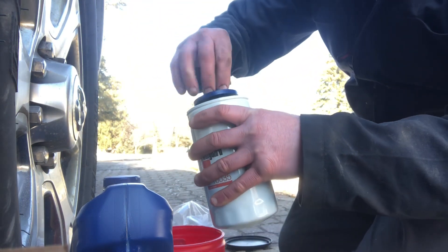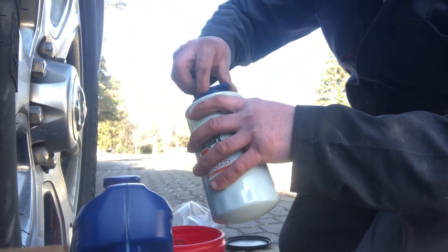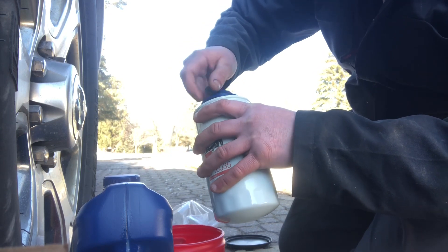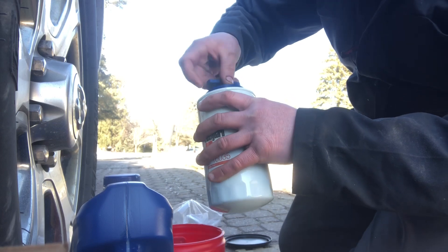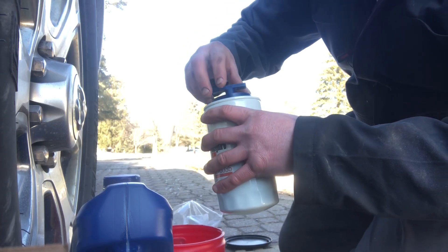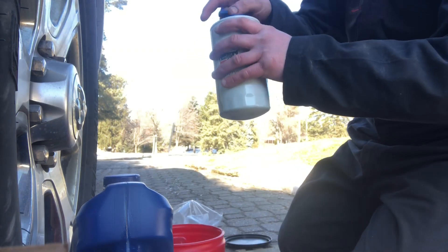Install the cap again. You don't want to tighten it too much because it can be a bit of a pain to get off when it's in there, so you don't really need it that tight.